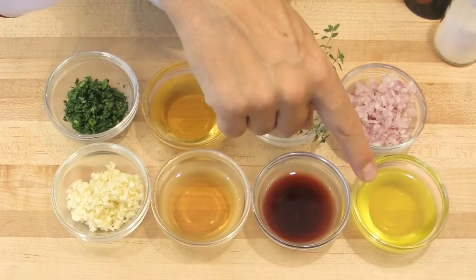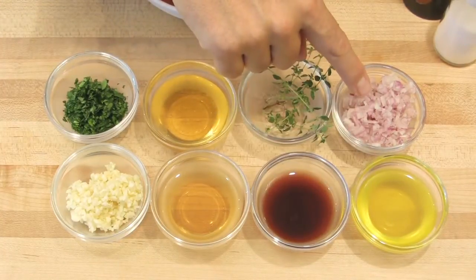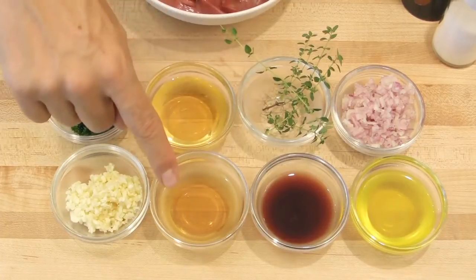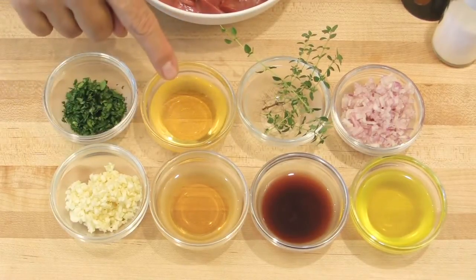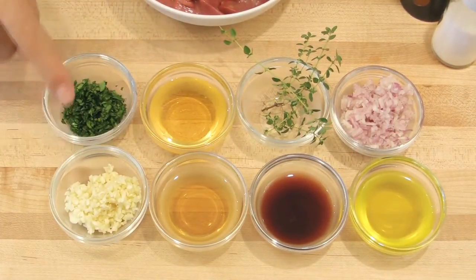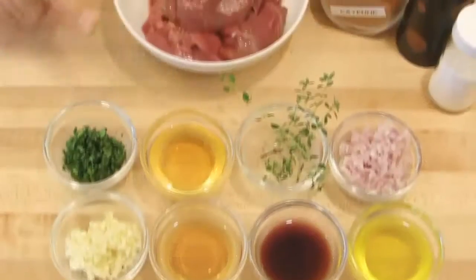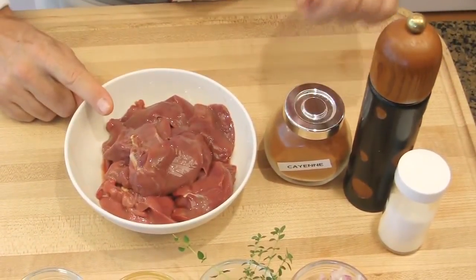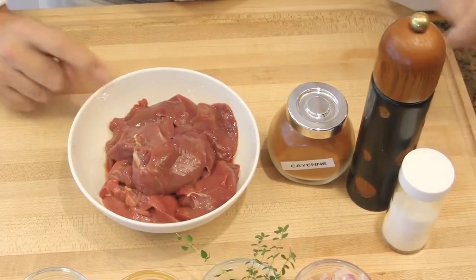To make the chicken liver with a sherry glaze, you will need olive oil, chopped shallots, sherry vinegar, fresh thyme, sherry wine, honey, chopped garlic, chopped parsley, fresh chicken livers, cayenne pepper, regular pepper, and salt.